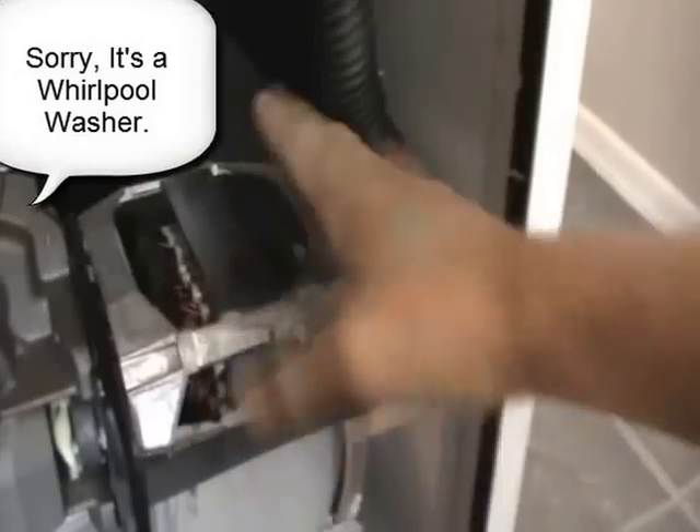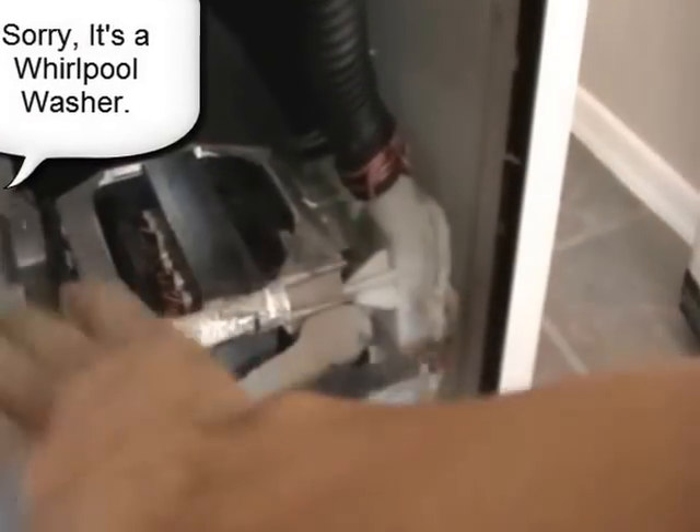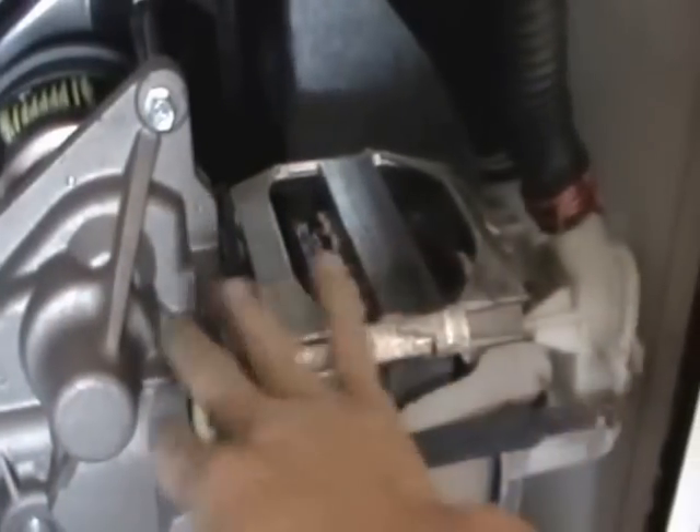Alright you guys, I'm going to show you how to change a water pump on a Kenmore washer. I don't know all the technical things about this — I know this is the motor and over here is the transmission part, and here's the water pump. You can see right here how rusty it is and how it started leaking. It's been leaking really bad and has gotten a lot worse. I have to change this out.